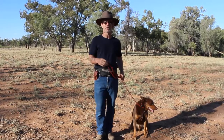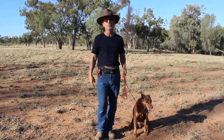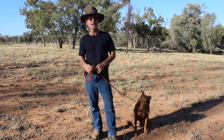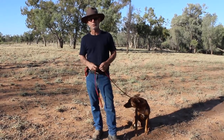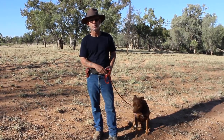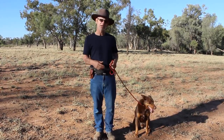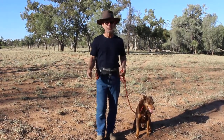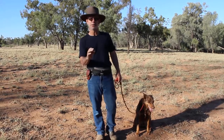Ask people that have got dogs that have been pulling for a period of time and the pulling is established — just standing there being the tree working for them — and you'll find pretty much universally it's not going real well. The reason is it's become a horrible habit for the dog, and all they've been rewarded for is to pull.